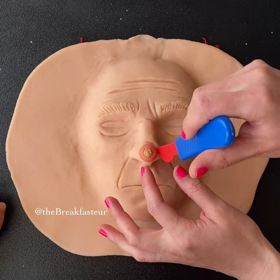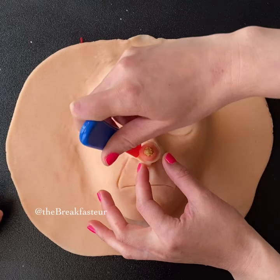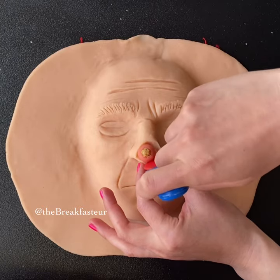It's important for us to remove the skin cancer because if we don't, the skin cancer will just continue to grow. It'll grow bigger and bigger and bigger, so we want to make sure that we get all the skin cancer out.